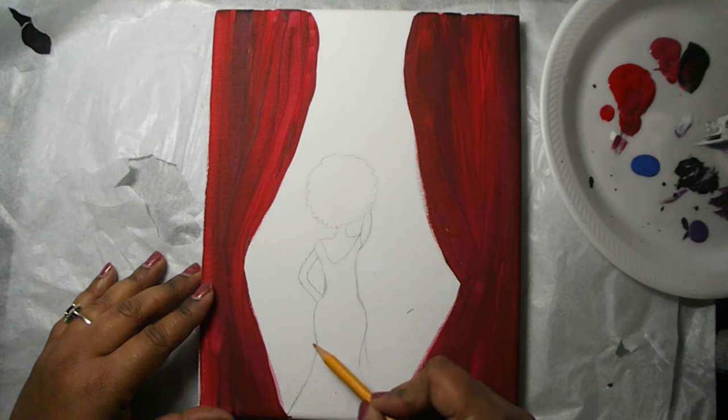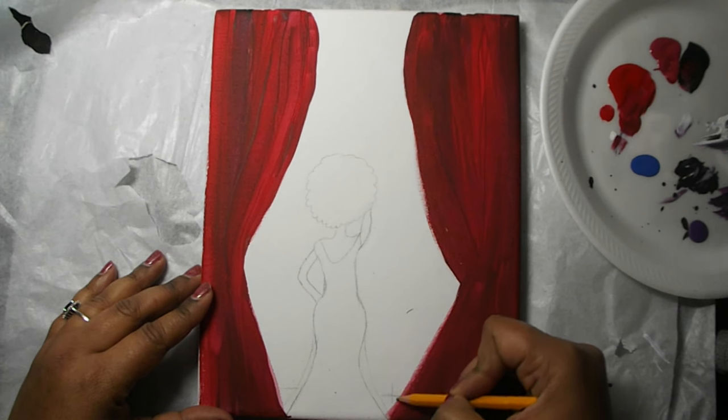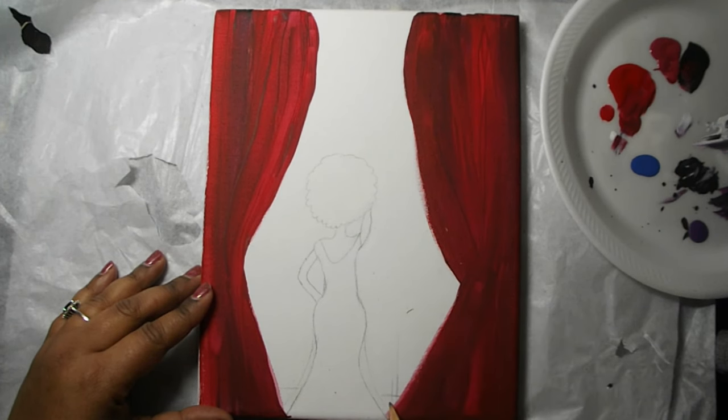I'm going to use two lines on both sides of her dress as a guide because I want her dress to be really flowy, sort of like a chiffon look. Now I'm going to draw the bottom of the stage and add a nice microphone stand.